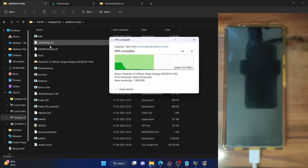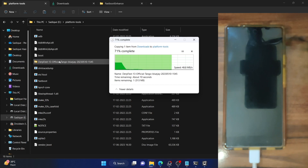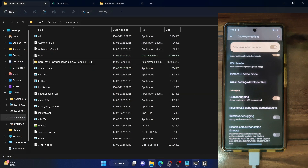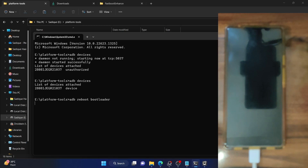We will now flash the boot and vendor_boot, then boot the phone to the custom recovery, and then do an ADB sideload of the custom ROM. First, boot your phone to fastboot mode — make sure debugging is enabled. Open a CMD window inside the platform tools folder and type ADB reboot bootloader, then hit Enter. Your phone should boot to fastboot mode in a few seconds. We will also verify the fastboot connection.